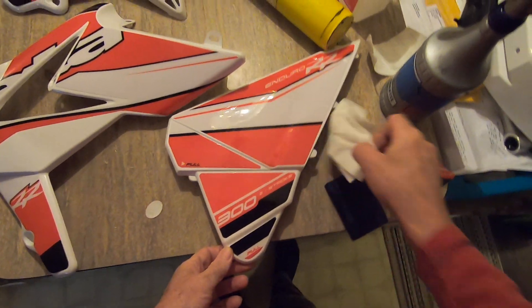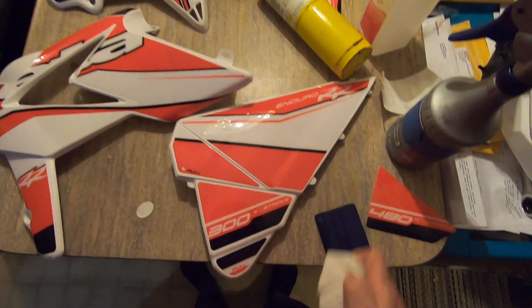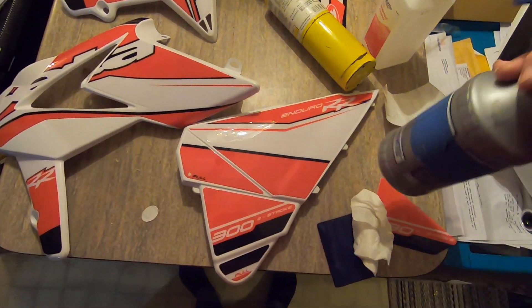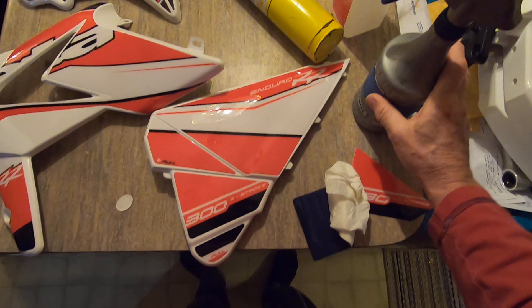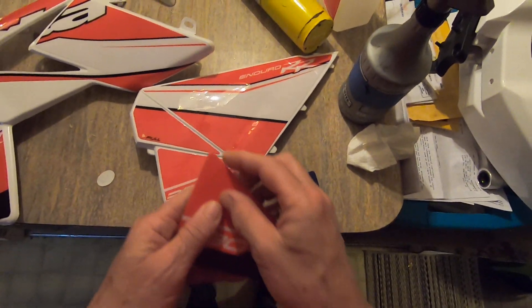The first thing you want to do is get some alcohol. It doesn't matter if the plastics are new or not — wipe down your plastic, it will evaporate. Then you want to have a bottle of water and some soap. I choose baby shampoo because I do this professionally for window applications — it's the clearest and cleanest.